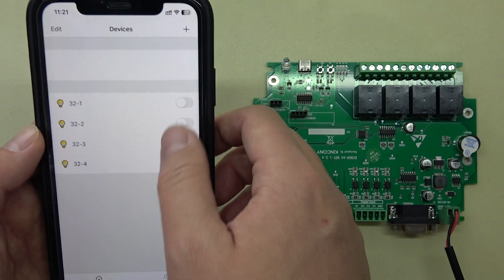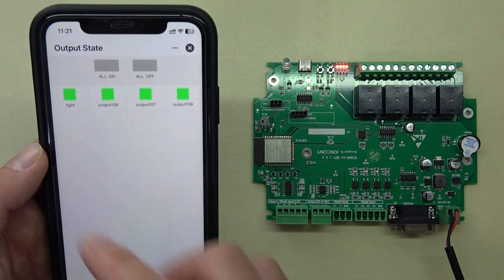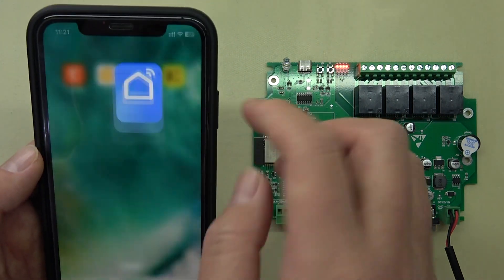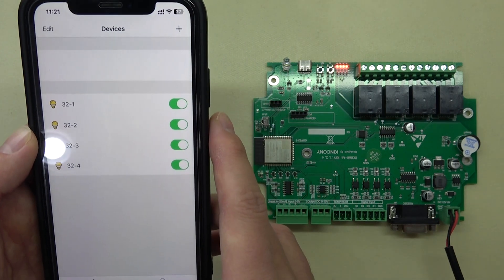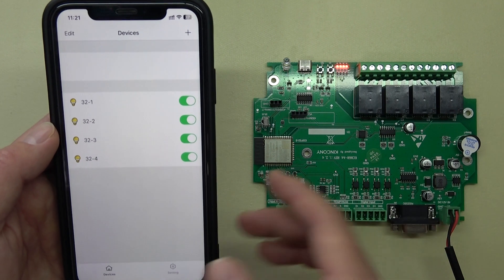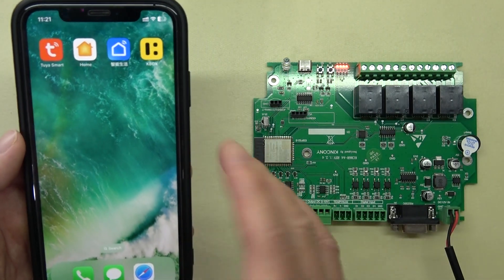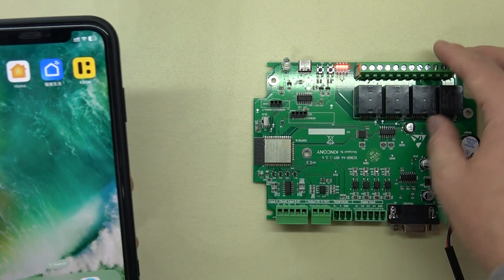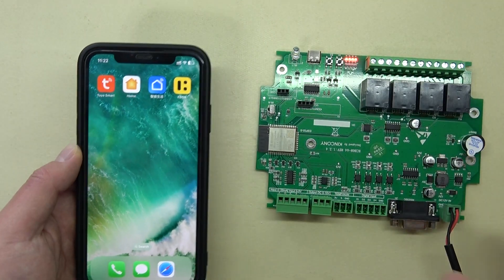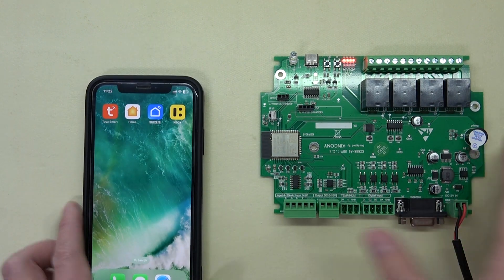KBOX works in the local network without internet, and 2YR works remotely — so you can use both applications at the same time. Whether you go home, go out, or go to the office, anytime you can use your mobile phone to control this A4 board. That is how to use KBOX and 2YR with the A4 board. Thanks for watching.